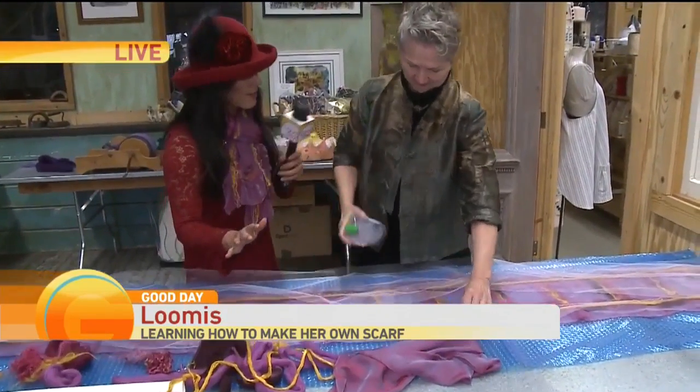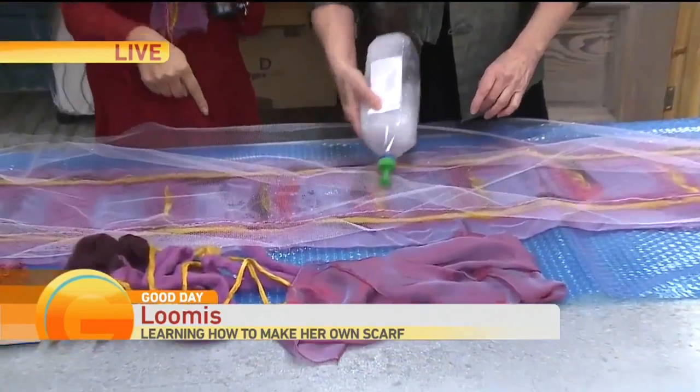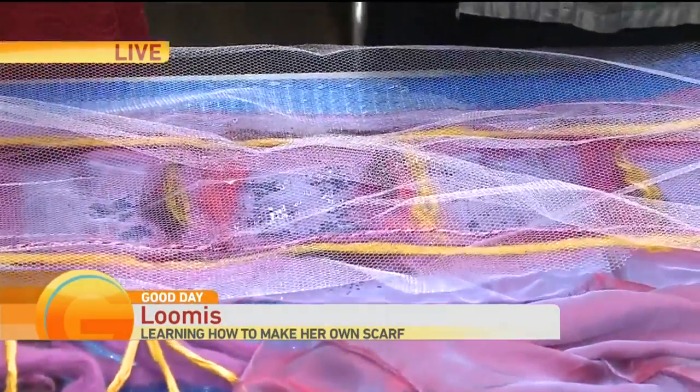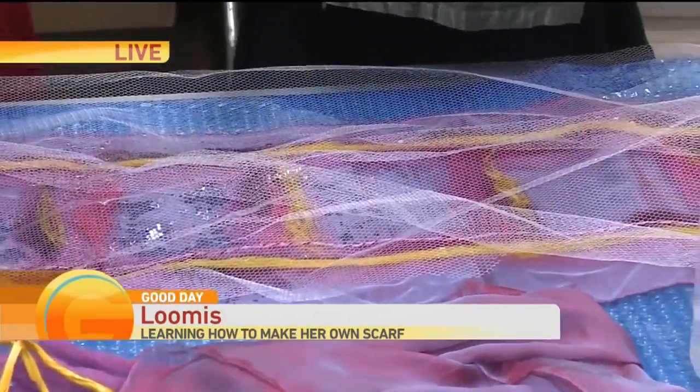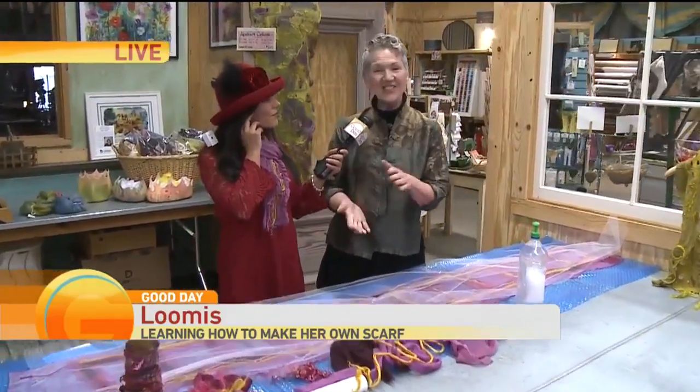And then the magic of all of this is soap, water, and agitation. That's going to make it stick together and stay together, just like this. Now you can teach anybody to do this, and you have classes. Where can our viewers go and take these classes? Right here at The Tin Thimble. Our website is thethinthimble.com, and you can contact us and sign up and come join classes with us.